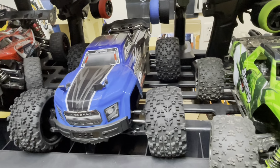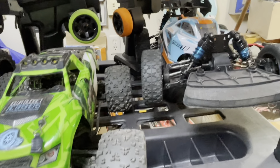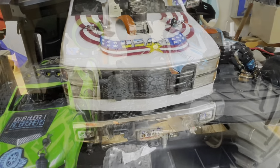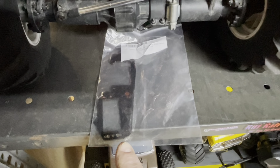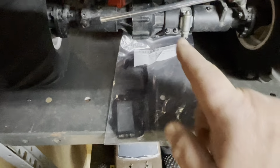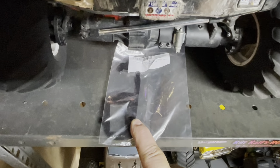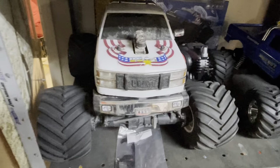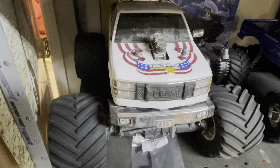Our next major project is going to be the Clodbuster build. Grayson and I are going to start on that this week — he's pretty excited about helping build the axles since there's two sets. I'll probably have him help a little on the shocks too. I'm going to get a set of shock pliers to help put those together, because shocks are a pain especially with weak fingers from rheumatoid arthritis. We're going to build it pretty stock at first.